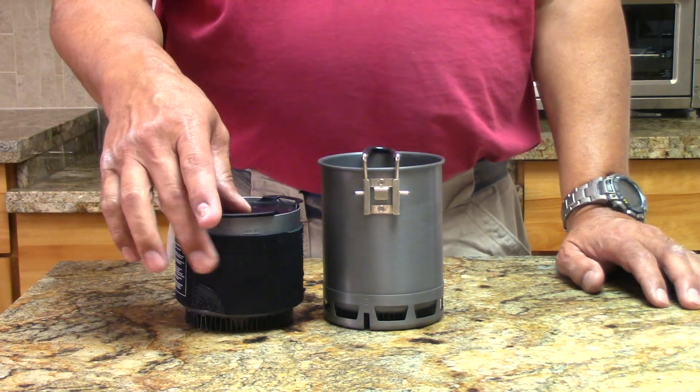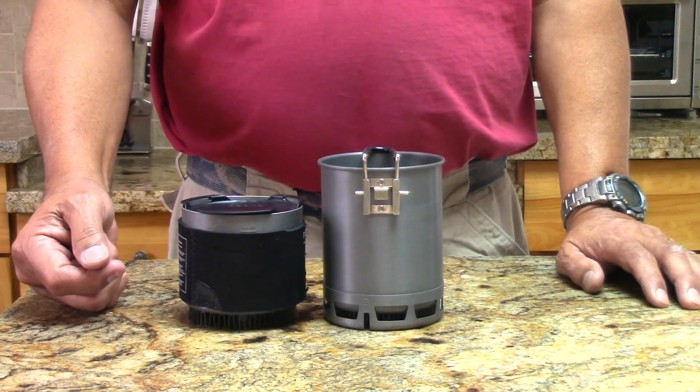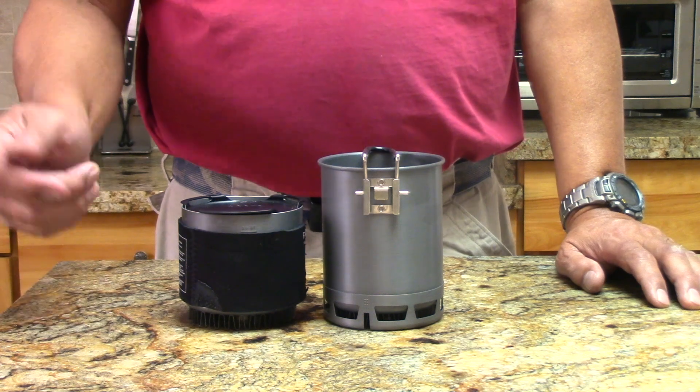The second thing you need to do is buy the pot cozy for the Petrol stove — that's about $4.95, not including shipping.